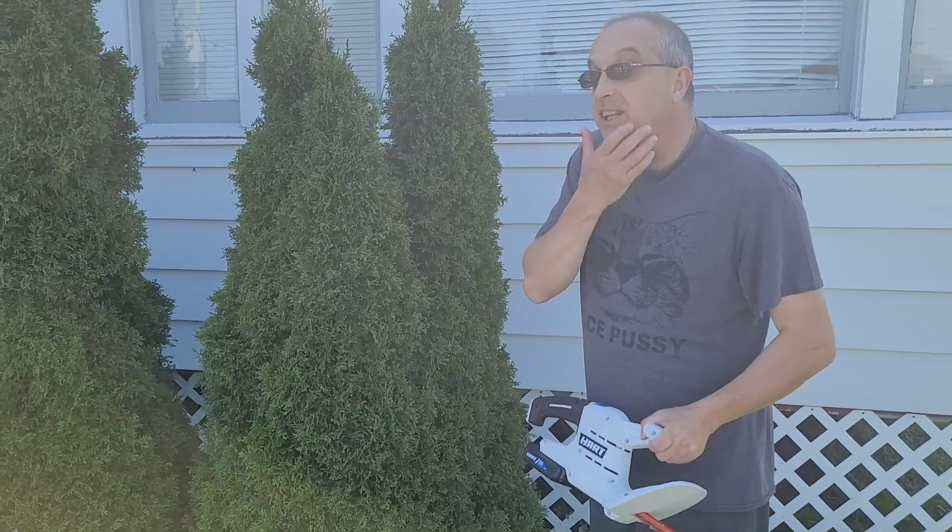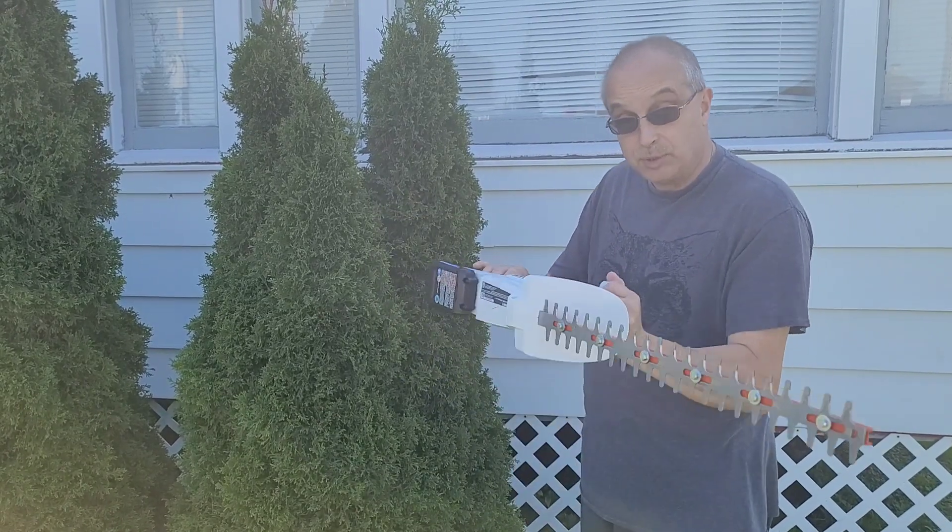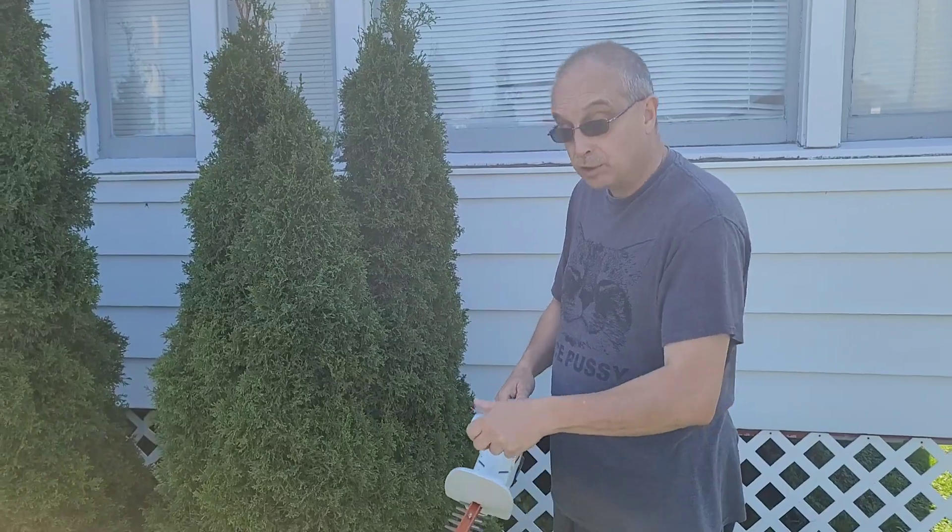Right here, we have a bunch of trees that need a little bit of a shade. We're going to try out our new toy. These machines are perfect for the homeowner. Every guy needs these for his yard. Let's give her a try.